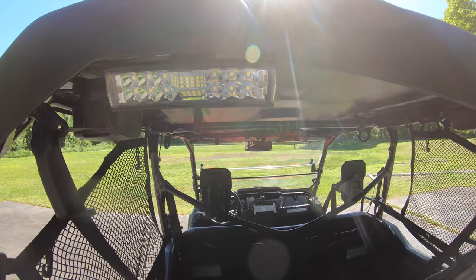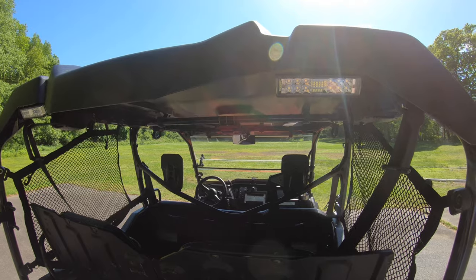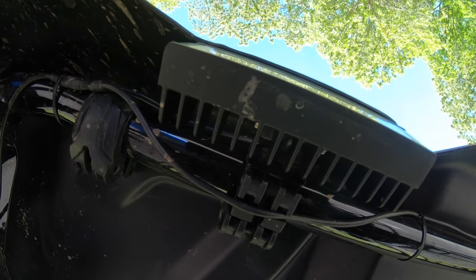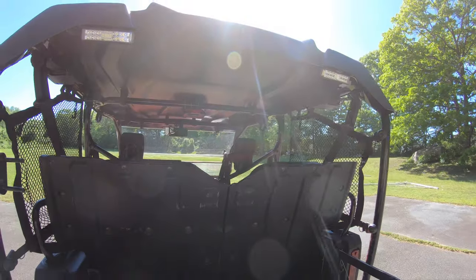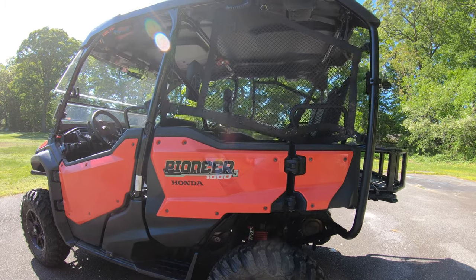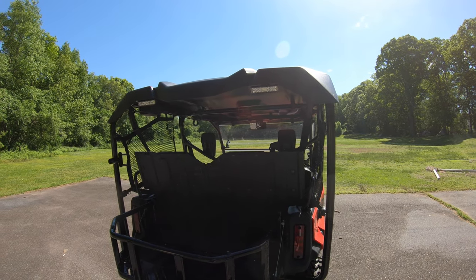We got a set of reverse lights from hondasidebyside.com's web store — fantastic. $120 and plug-and-play installation. They use the standard clips, same ones for the roof or windshield, then run along the side and underneath the machine, which is pre-wired for a backup alarm. You plug the connector directly into the backup alarm, and as soon as you put it in reverse the lights come on. These things are pretty bright — definitely a good accessory if you ride at night.